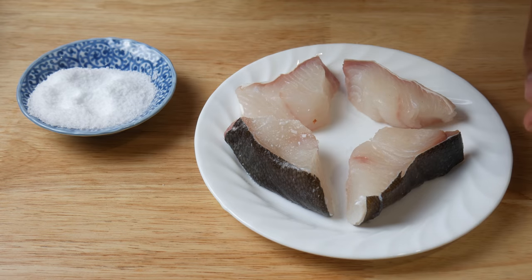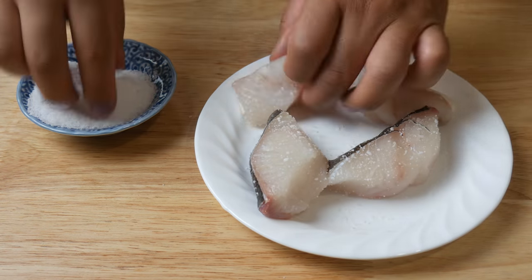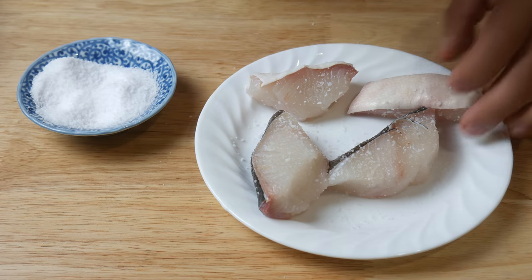Next, we're going to season our fish generously. We're going to make sure we get all sides. And guys, don't be too afraid about over seasoning your fish, because when you put it in the pan, you're going to lose most of that seasoning.